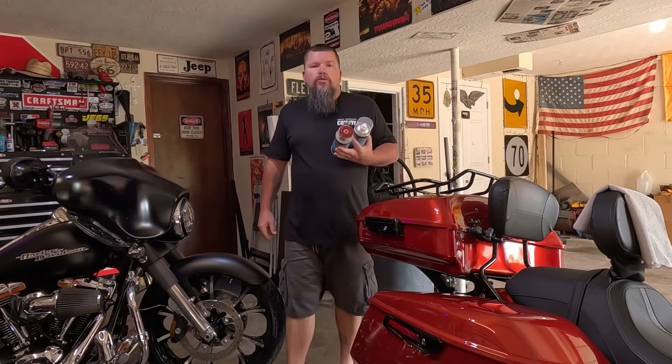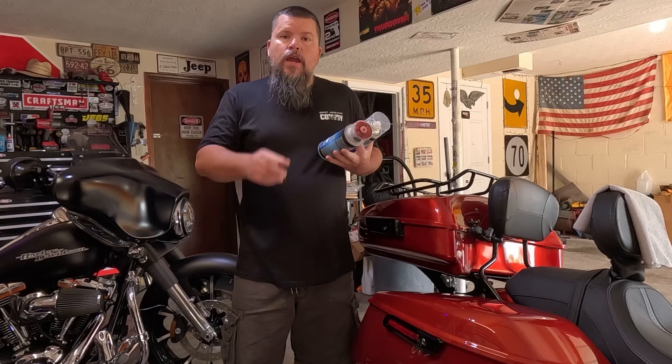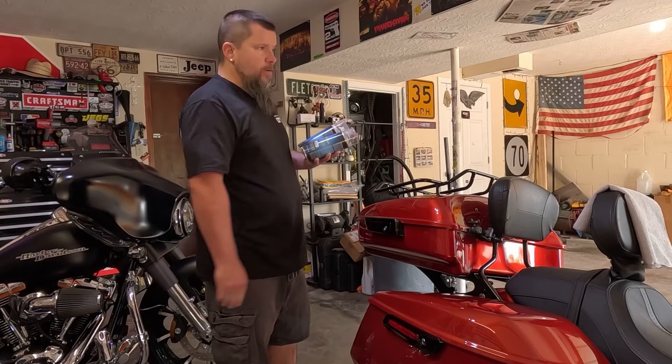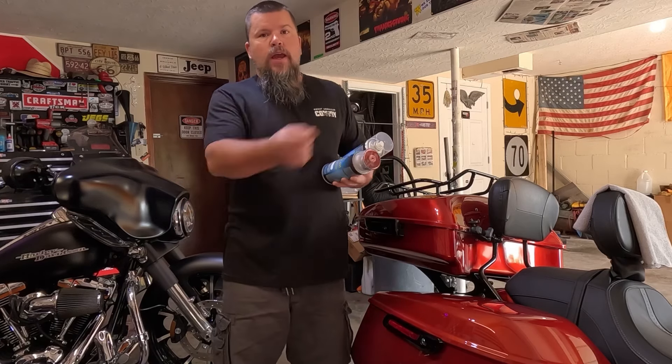What is up all you beautiful YouTube family? Welcome back to the Bad LSX Garage YouTube channel. In this week's video, I'm going to show you guys how to get a show quality shine out of spray cans. Stick around, stay tuned, and let's roll with that intro.